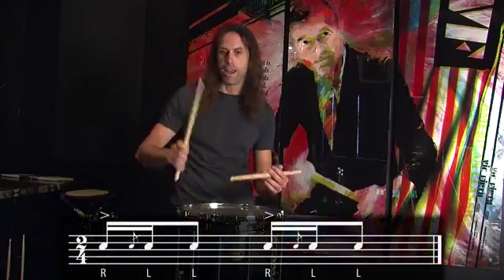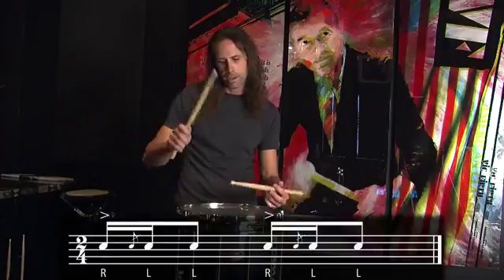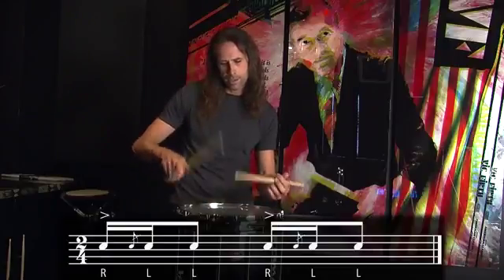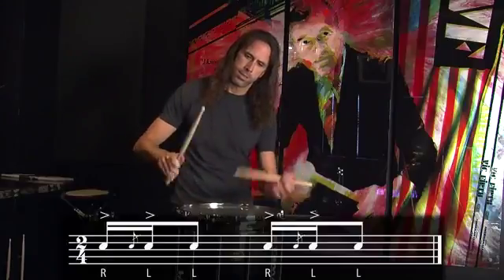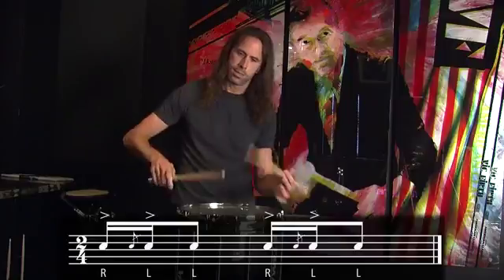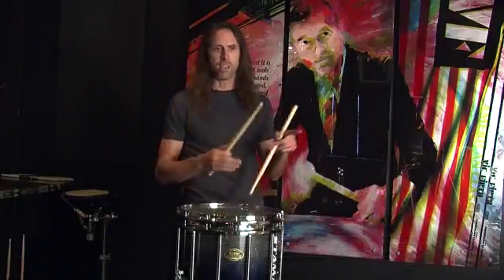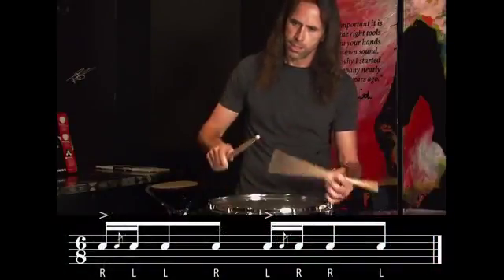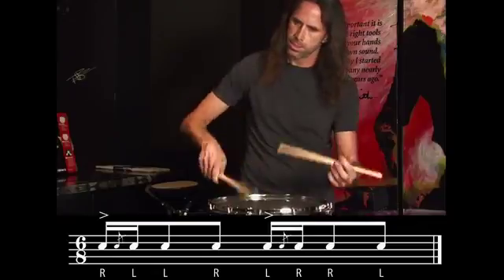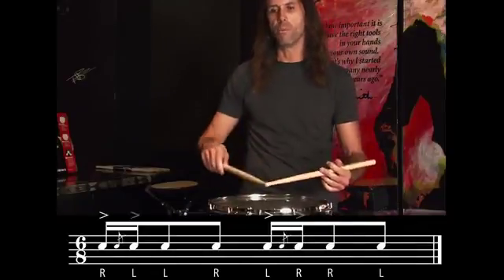Here they are on just the right hand. You can also play it with the second hand up as well. But the way I like to play it is against a triplet pattern. Or again, you can play the second note up as well.